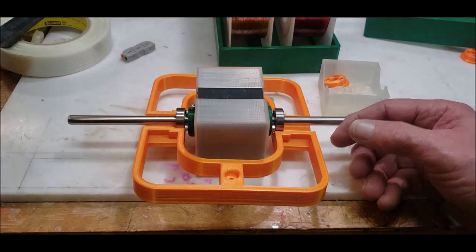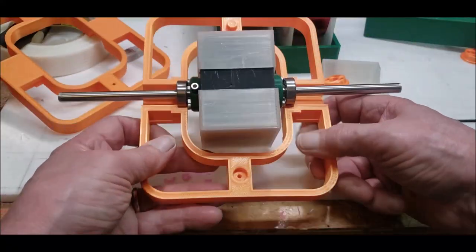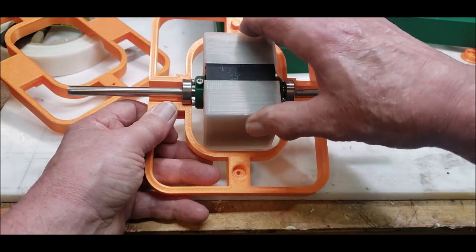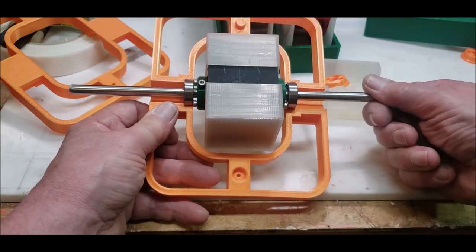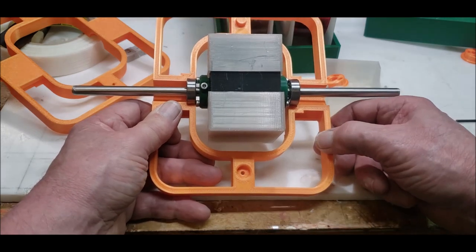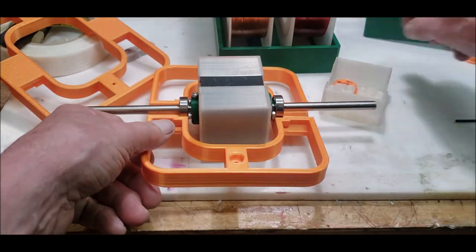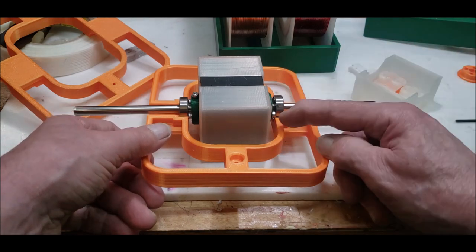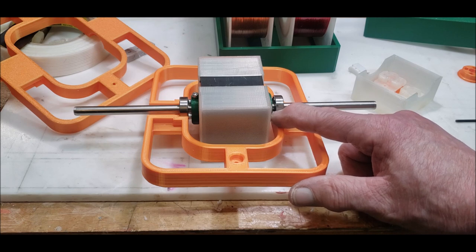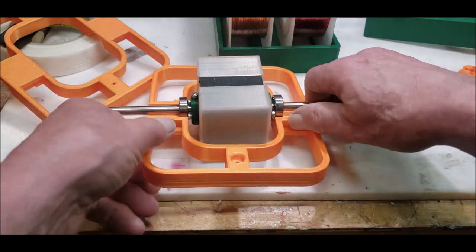Bad news is I have to remake my end caps — that's what I'm calling them, mag end caps. As you can see, the screw is pressing up against the washer. When I made these I made countersink holes for the allen nuts, but I didn't make them big enough. So I just have to go into Fusion and widen it a little bit. I should have measured it and I didn't.